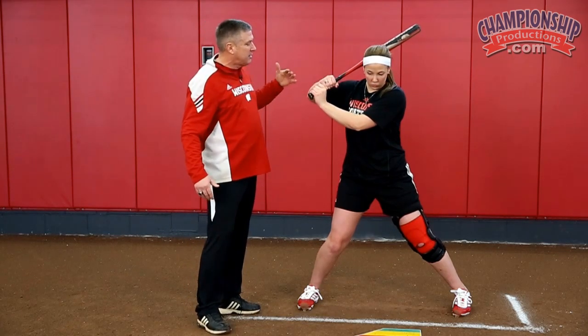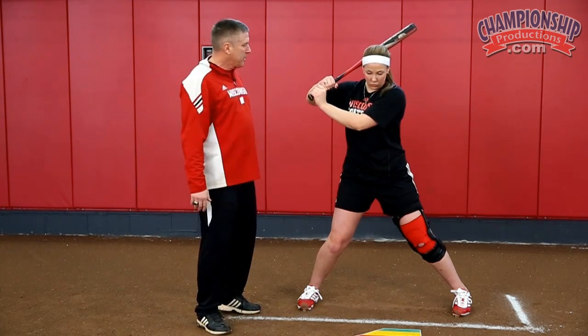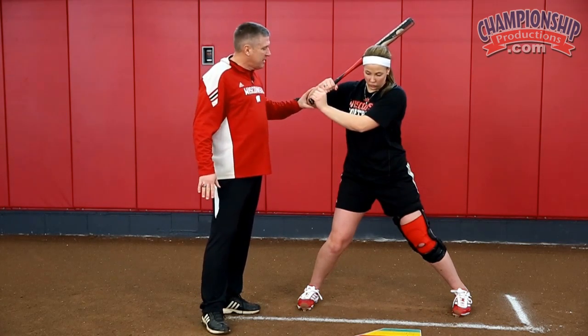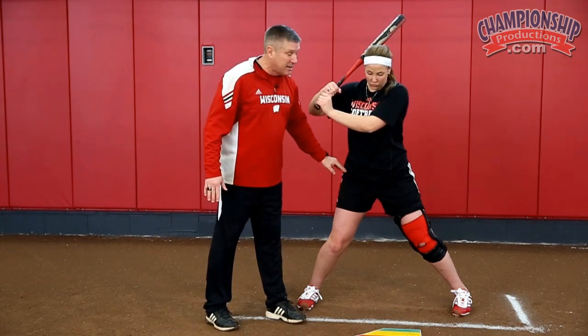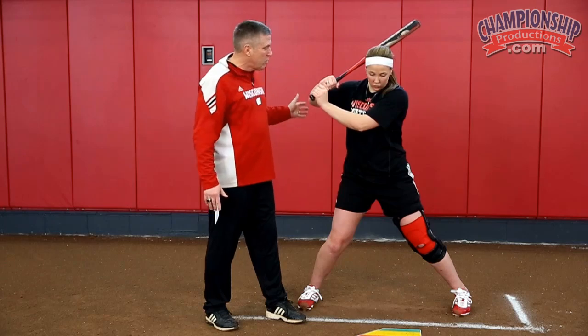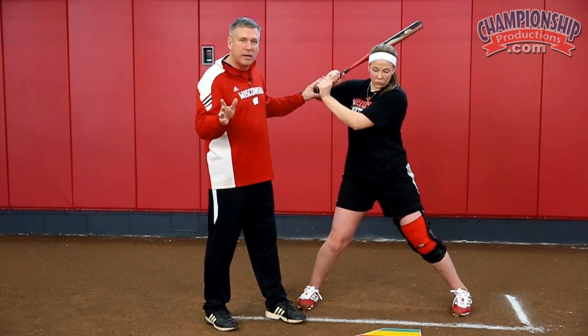All of a sudden she's going to decide to go forward, and in this movement we're going to add three things. We're going to take this elbow and attach it to this hip right here, and they're going to slide forward. We want her to simultaneously do those two things.